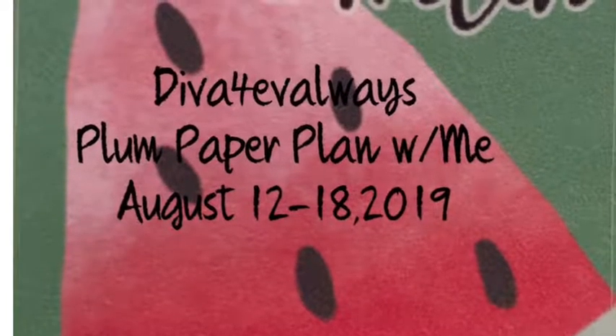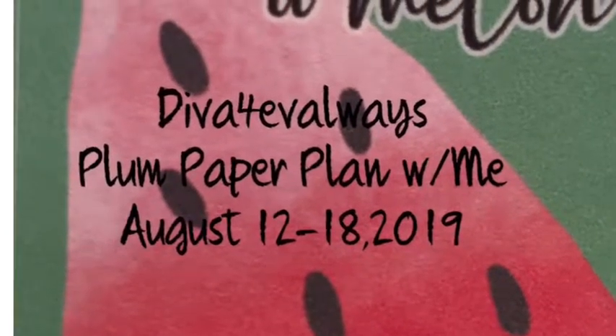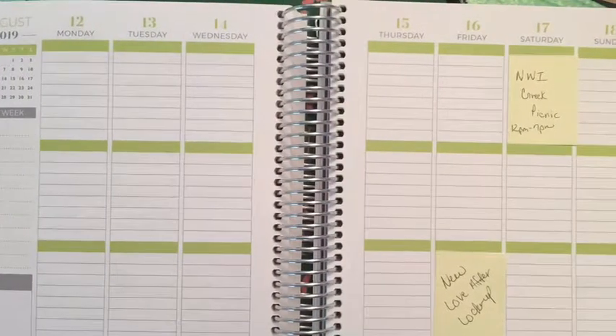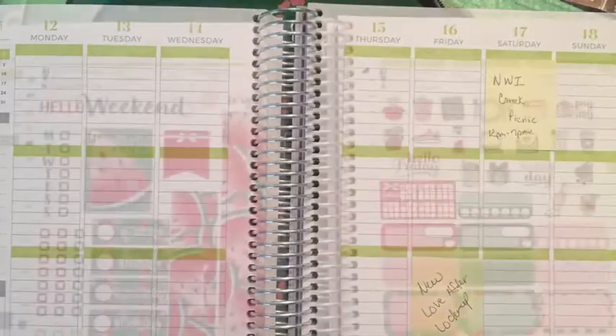Hey, it's Diva Forever Always back with another plan with me for August 12th through the 18th. This is what my spread looks like blank — no washi, no stickers, no ink. I do have a busy week this week.